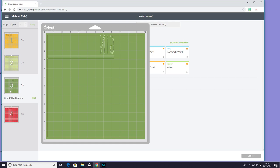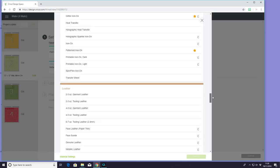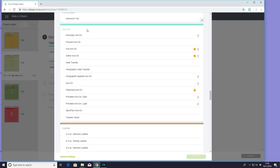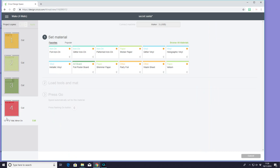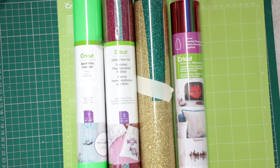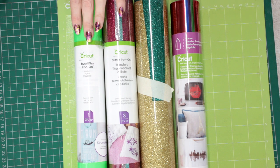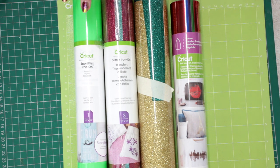The same with layer three — that is going to be glitter iron-on. Layer two is going to be the new sports flex iron-on. We're going to go to browse all materials, come down to iron-on and you can see we've got sport flex iron-on. And then for layer four I'm using my bejeweled foil sampler iron-on — browse all materials, come down to iron-on and click foil iron-on. So I've got some Cricut iron-on foil, some Cricut iron-on glitter, and the Cricut sport flex iron-on as well — this is neon green, it is so beautiful.